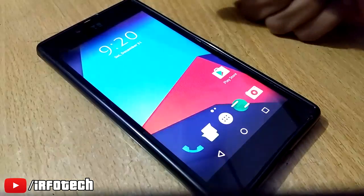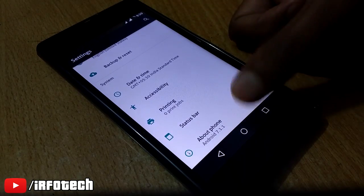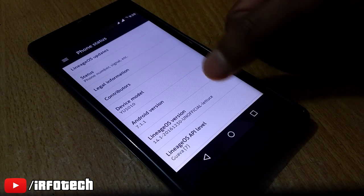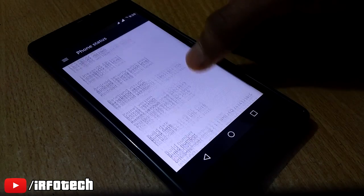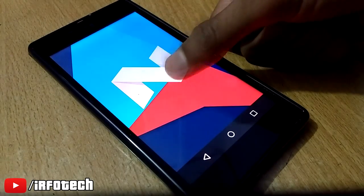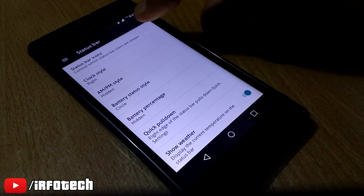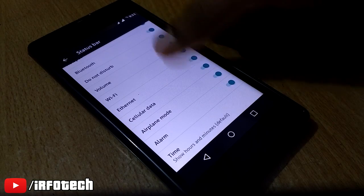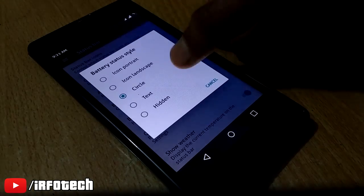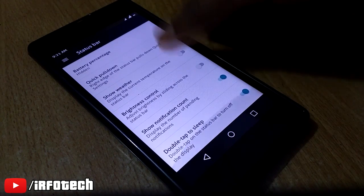Bluetooth was already on. Now let's check in settings what we have got. This is based on Android 7.1.1 and this is Lineage OS version 1. You can also see the kernel dated 29th December — this is Nougat. You can see the Easter Egg. We also have status bar options as seen in CM ROMs. You can customize the clock, battery type, and we also have quick pull down — when you swipe the status bar from the right section of the screen, you get quick settings.